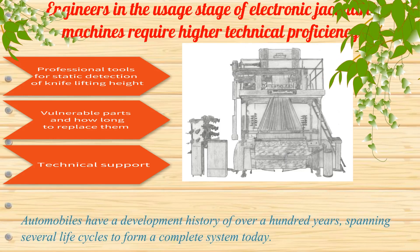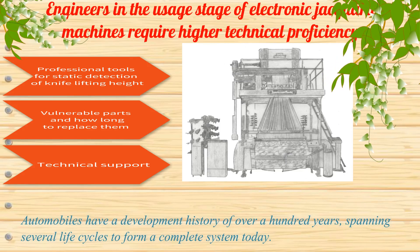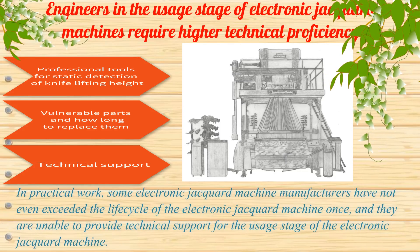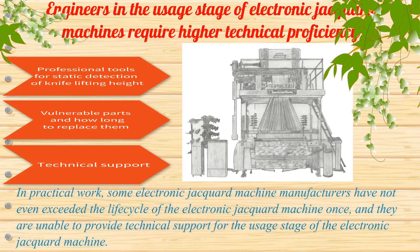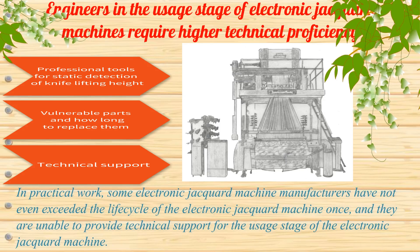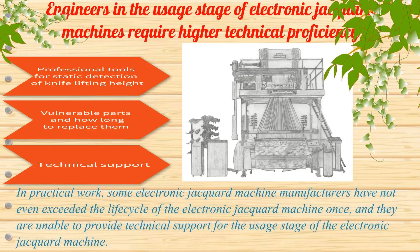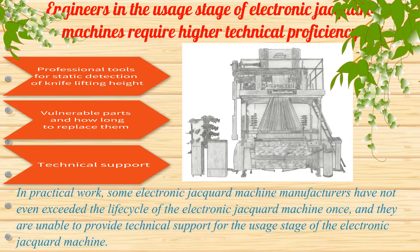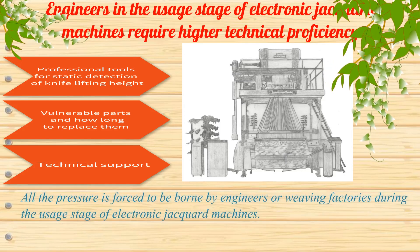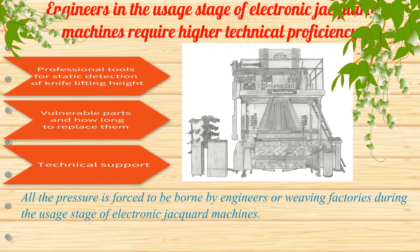Automobiles have a development history of over 100 years, spanning several life cycles to form a complete system today. In practical work, some electronic jacquard machine manufacturers have not even completed one lifecycle of the electronic jacquard machine, and they are unable to provide technical support for the usage stage.